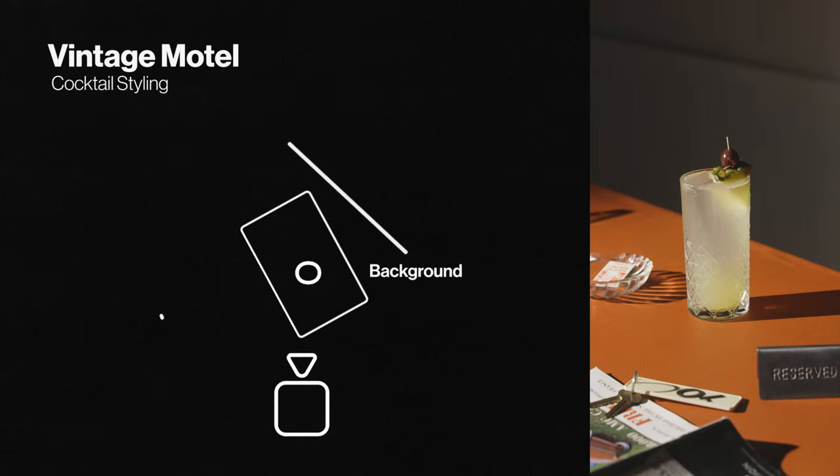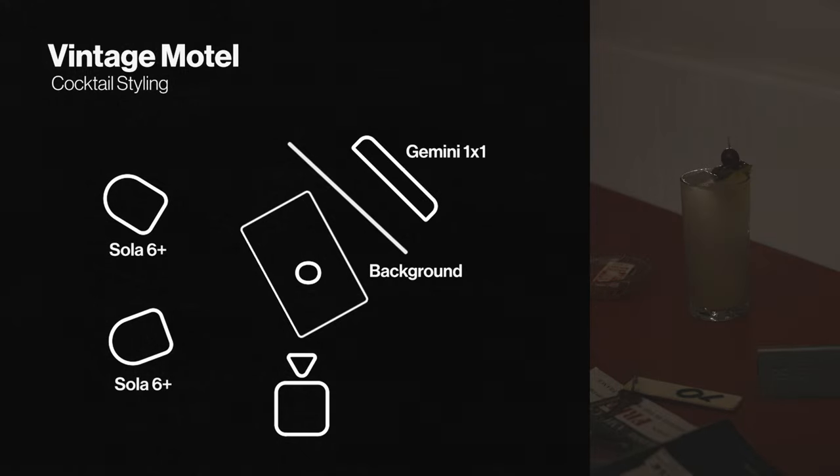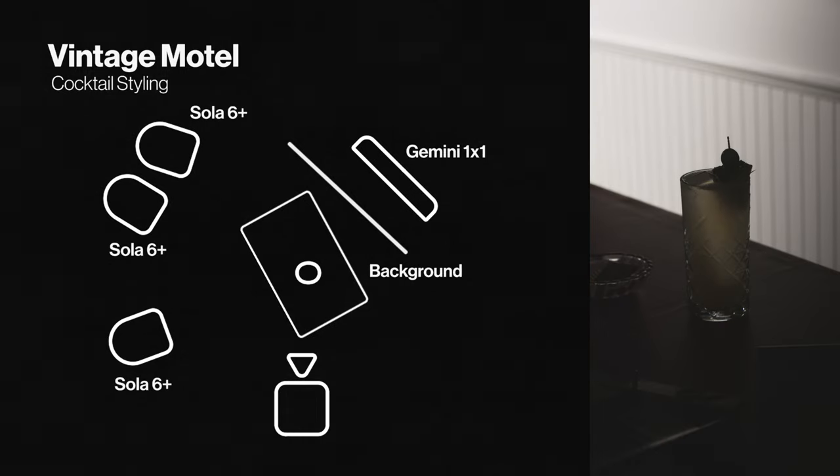Building up the lighting, we start with our directional fresnel from the left — this is doing the heavy lifting and each additional light will support it. To get that long crisp shadow we need the light high and moderately far away from the glass. Next we'll add another fresnel from the left shining directly through the drink to give it a warm glow, which works well as the drink has a cloudy consistency. To top it off we'll add a rim light that just catches the top of the ice giving it a little sparkle. Finally a third fresnel in the background will light up our panelled wall, allowing us to control the brightness independently and give us a subtle radial gradient.